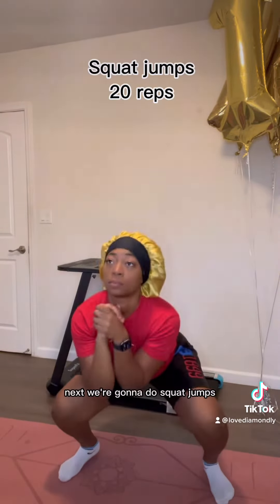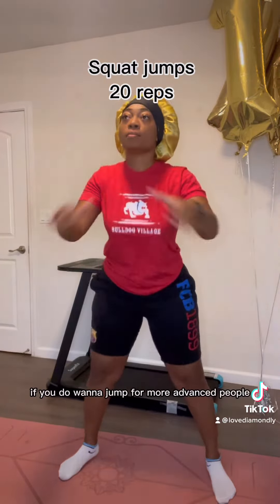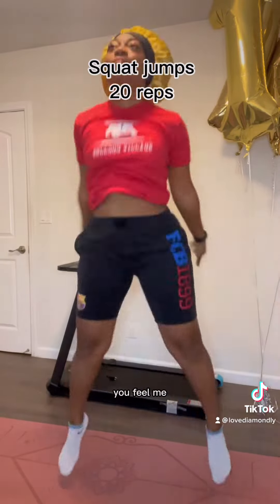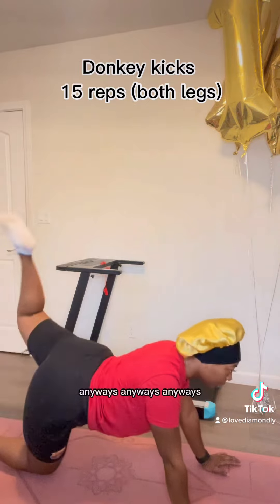Next, we're gonna do squat jumps, 20 reps of these. If you don't want to jump, you can do that. If you do want to jump — for more advanced people — make sure you hit that leap in the air, you feel me? I look like a frog. Anyways.